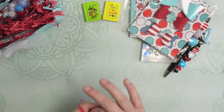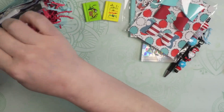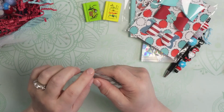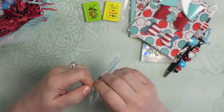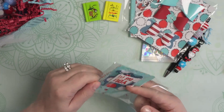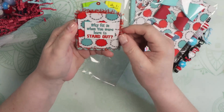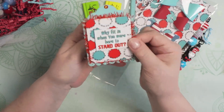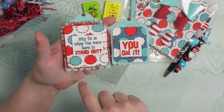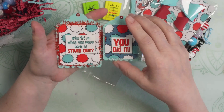I am loving this — I have this smile on my face, I can't even tell you. Looks like this might be a tag — very cute. And there are a couple of tags in here. 'Why fit in when you were born to stand out?' I love that. And then we have this cute little tag: 'You did it.' And there's some tinsel trim underneath this, the paper and the sentiments. Those are really cute.